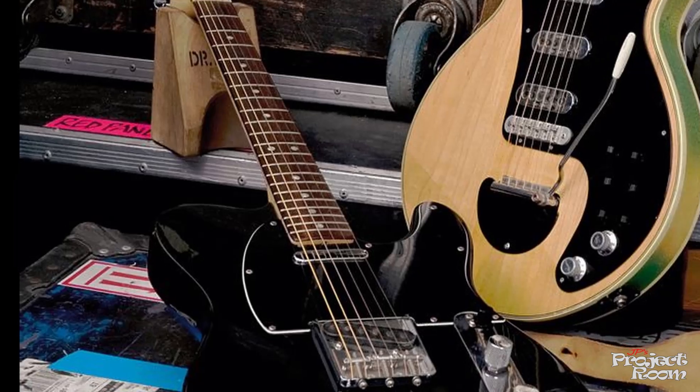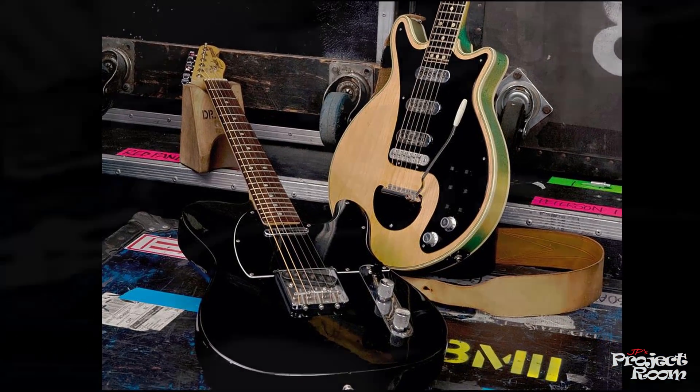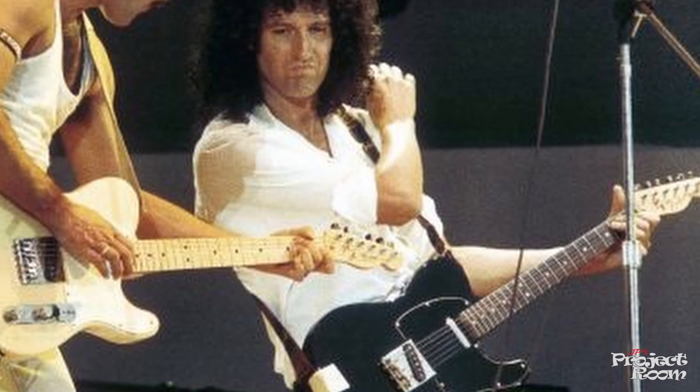Now he's always famous for playing his red special handmade guitar, but for Crazy Little Thing Called Love he actually played a Telecaster — a black one with a rosewood fretboard, and I think it's from the late 70s, around '77 or '78. He also played it at Live Aid as can be seen here.